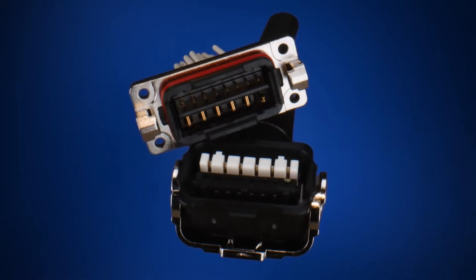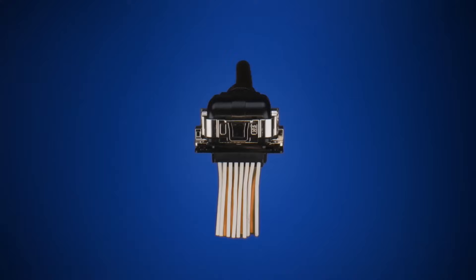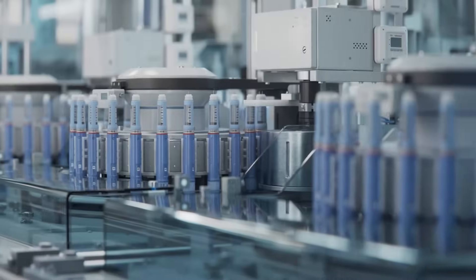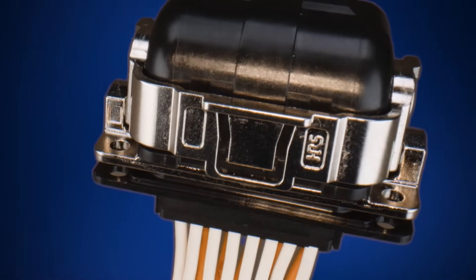The MT-50WA series is perfect for compact motor systems, offering efficient connectivity for applications such as electric motors and other industrial equipment. Stay ahead of the curve with the MT-50WA series connector.